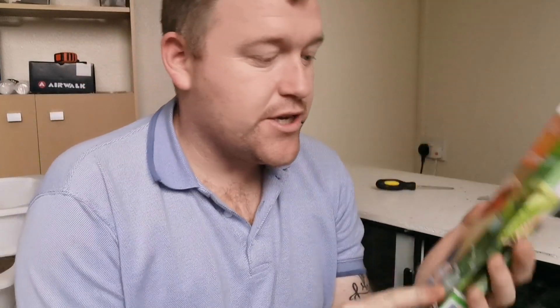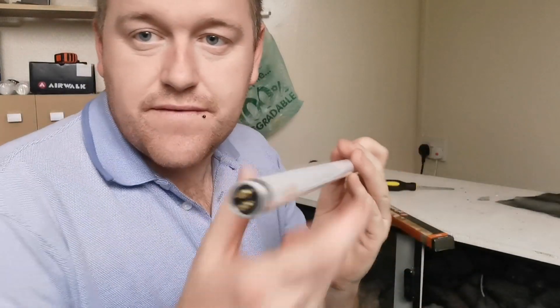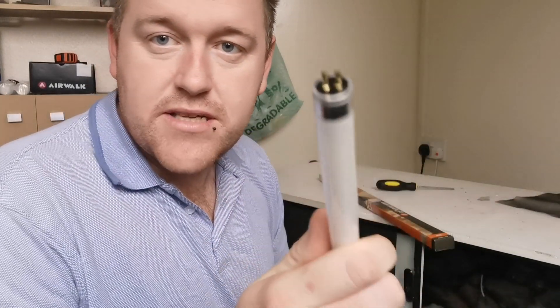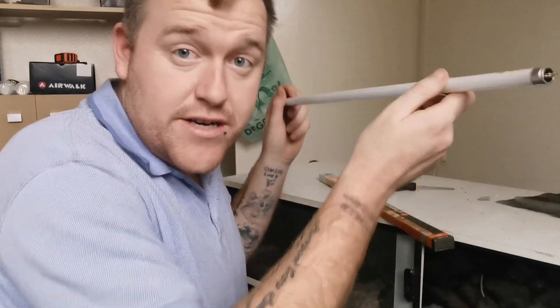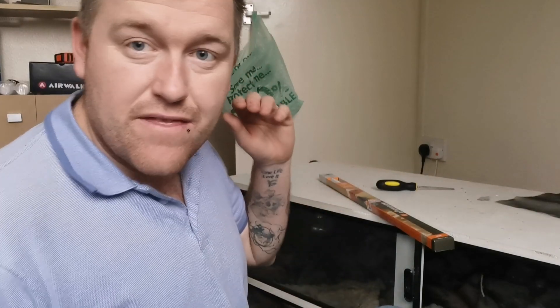As you saw there were two slots for two different bulbs, and two bulbs come with this kit. We have got a 12% UVB and a 6% UVB. The 6% aids in the general sunrise and the sunset. These are just genuine T5 bulbs — you can see the little pins there, they just go straight into the sockets on each side and clip in nice and easy. The 6% I'm going to put at the front, the 12% I'm going to put at the back.